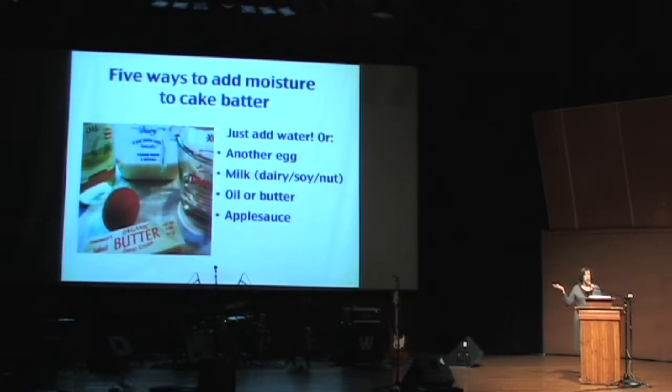To add moisture, you can add various things — but don't add all of them, just add one or two. If you add all of them, you'll end up with a soupy mess that has nothing to do with cake.